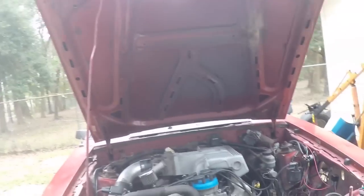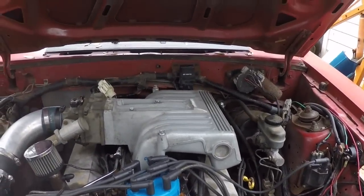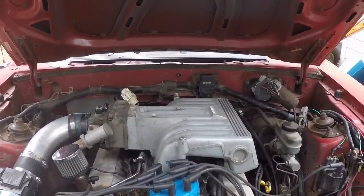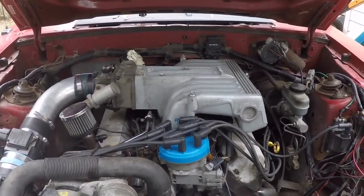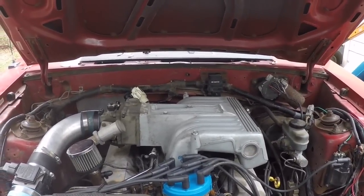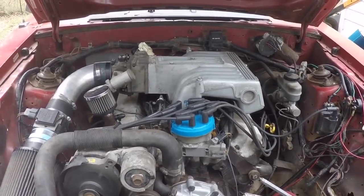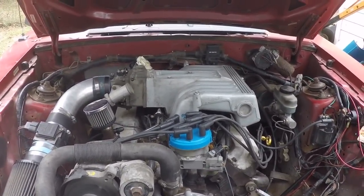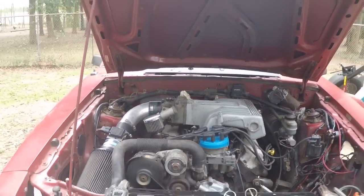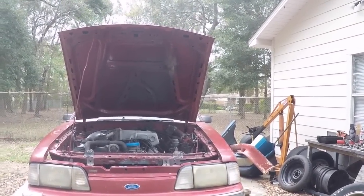Okay, let's fly over here real quick — we got it all put together. It's running! We set the timing magically of course, so we'll have to see how it runs and take it on a test drive. We may have to do a few little odds and ends to it.